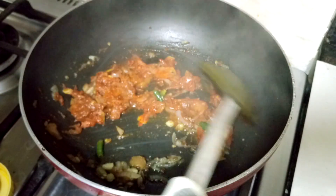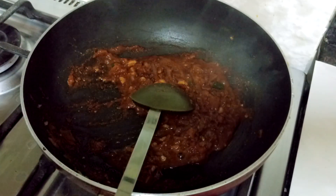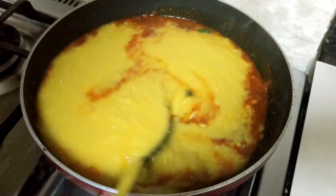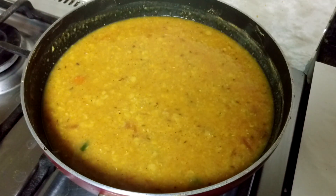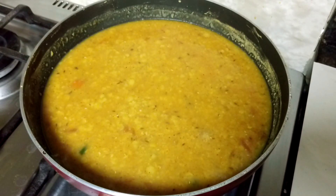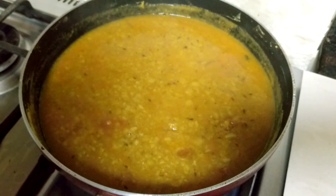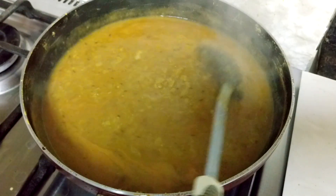Let the spices cook for a few seconds. The spices are cooked, so finally I'll add the dal and mix it well. I have mixed the dal — now let it cook on medium-high flame. Check if the salt is proper; if not, add it now. Occasionally stir the dal so that it doesn't stick to the bottom. The dal has become thick and it's cooked, so it's ready. I'll turn off the flame now.